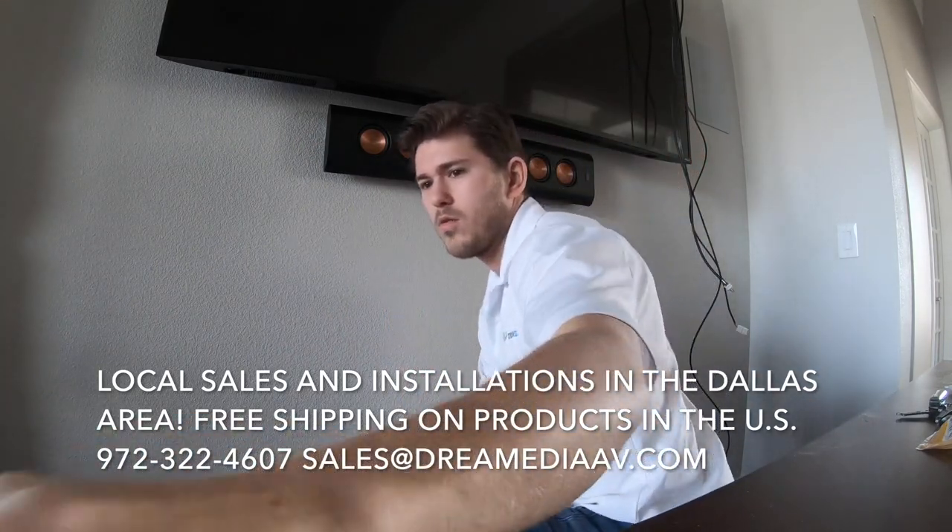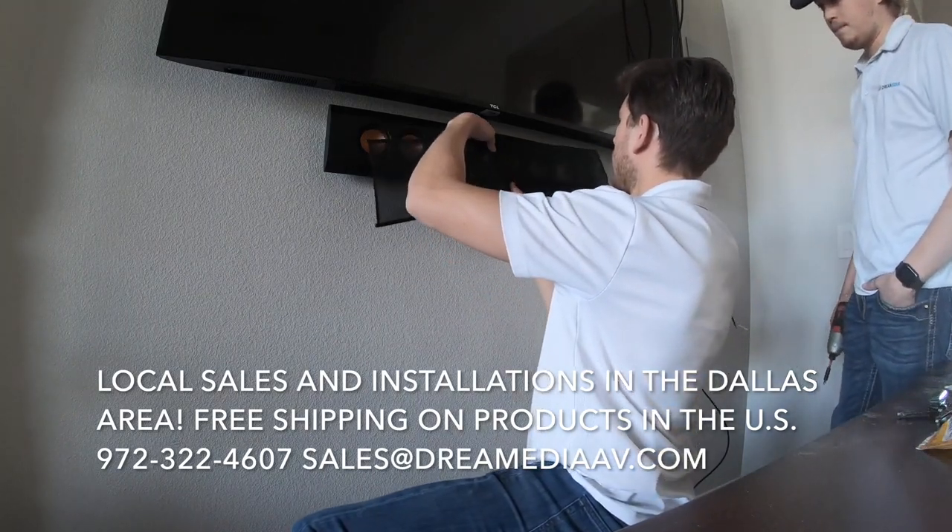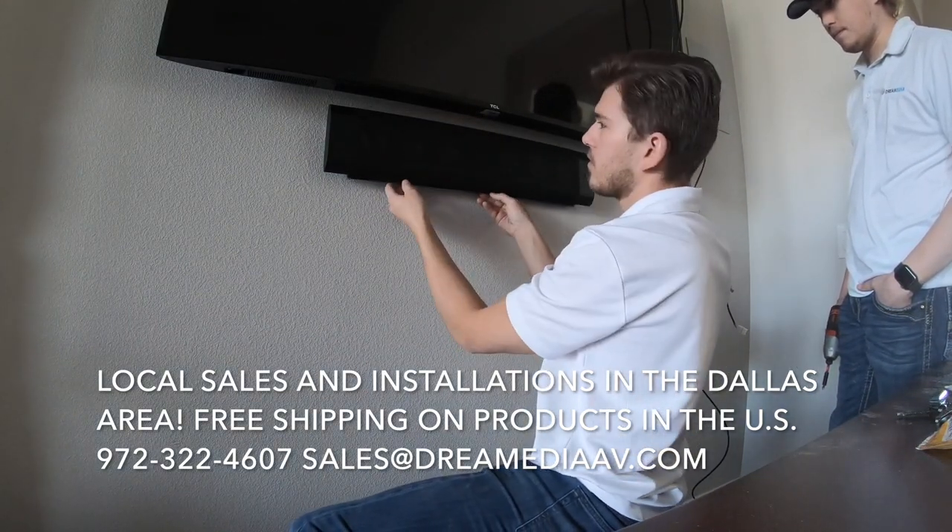We're level. Now one other thing is there is an optional grille cover for this which we're going to go ahead and put on since this is a living room.